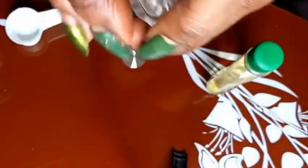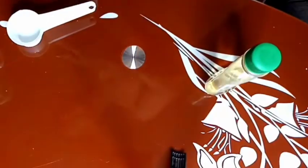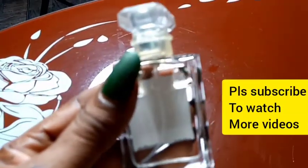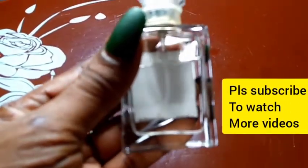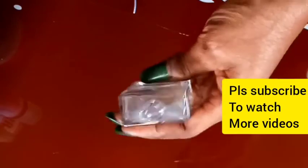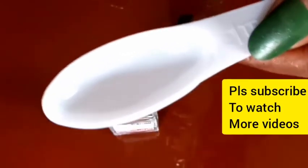That was very simple and very effective. Now we are going into the second production, which is extra strength aftershave for bumps. If you notice in the production we just made, we did not add pine oil. That pine oil is what we are going to use right now to change the aftershave we just finished producing into extra strength aftershave that cures and also prevents bumps.